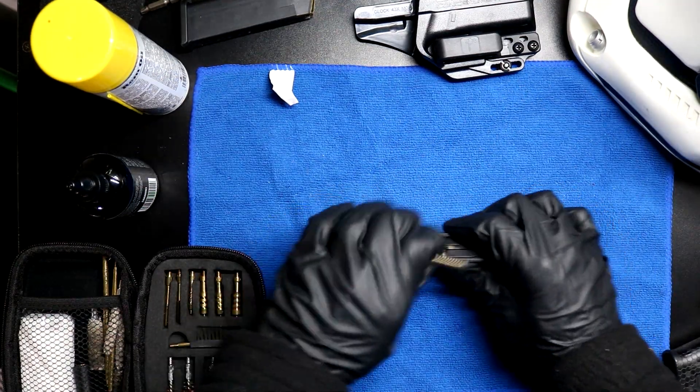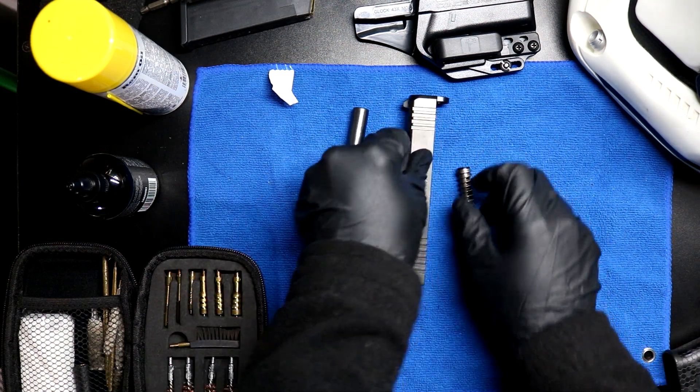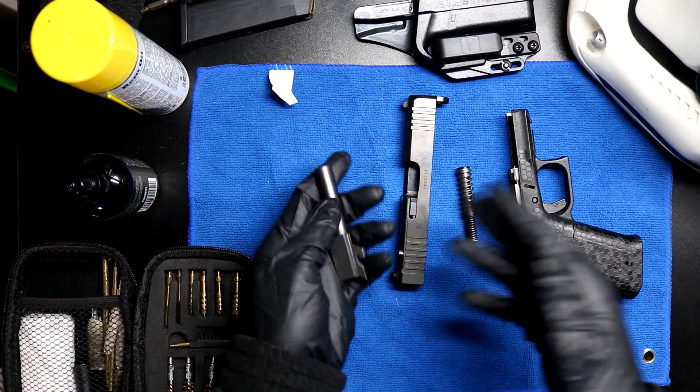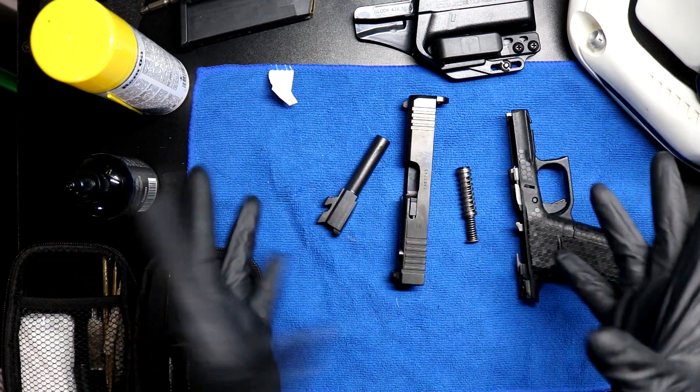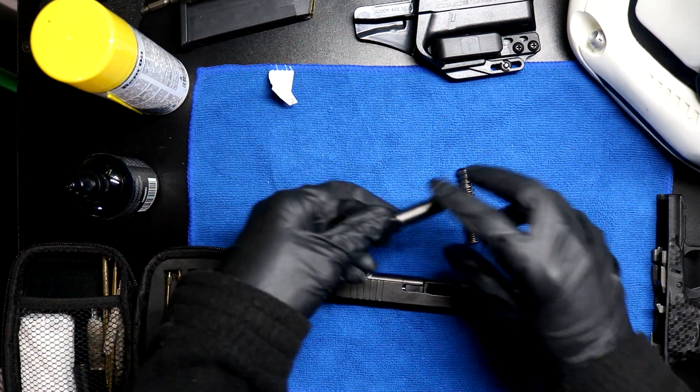Alright, first take the spring out, take my barrel out. So this right here, what you see - this is pretty much the furthest I've gone as far as disassembly whenever I clean it. So everything after this is kind of new territory for me.